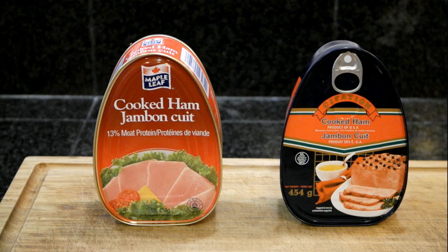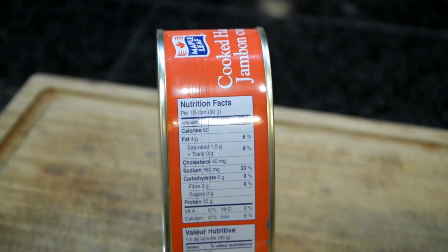Hello, today I'm going to compare two different kinds of canned ham. I've watched a lot of YouTube videos on canned ham and a lot of people make fun of it. I can remember being a kid back in the early 70s and it was one of my favorite meals. So today I'm going to compare the premium canned ham — in this case the Maple Leaf canned ham on the left, which costs about $6.50 here in Canada — and the non-premium canned ham, this is a can of Citation canned ham, which I bought at Walmart for $3.97.